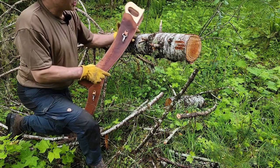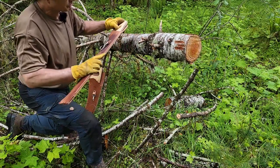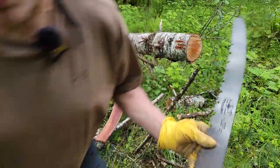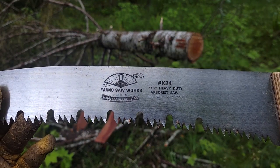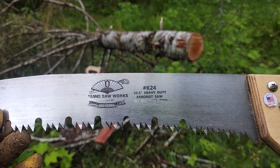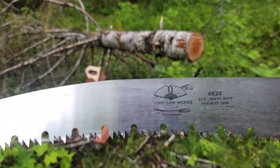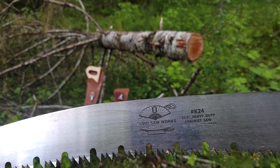The sheaths for these saws come separately — you have to buy them separately. The new teeth have U-cuts in them now and greatly increase the cutting speed. This is a very popular saw for horse people and mule people that carry into the wilderness.